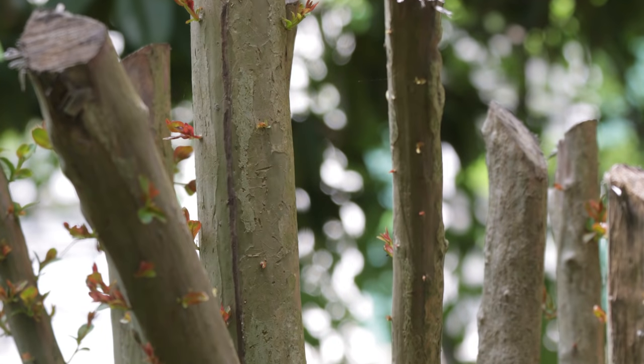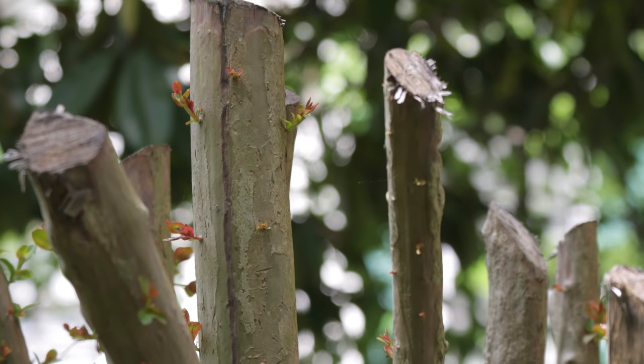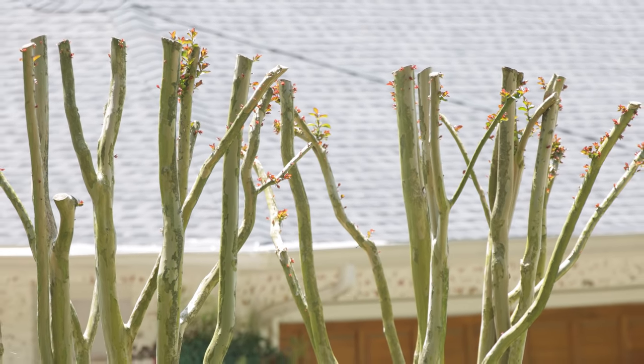Why do they do that? Well, two reasons. First, they look to see what their neighbor does, which is always a terrible idea because the neighbor has no clue. The second reason is they didn't check the label on the plant when they bought the crepe myrtle in the first place.